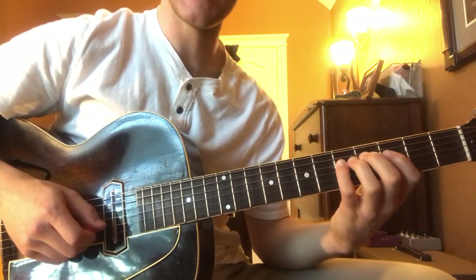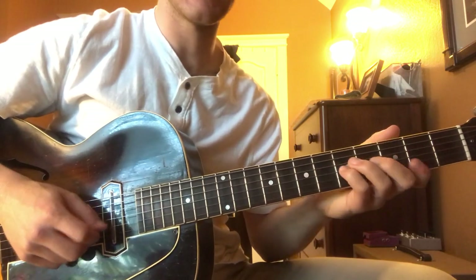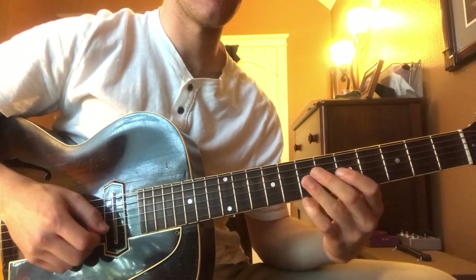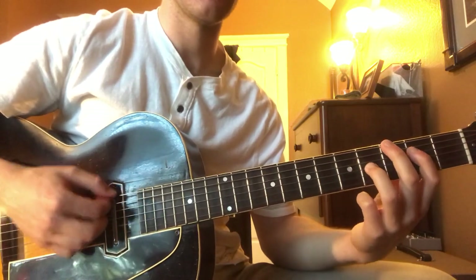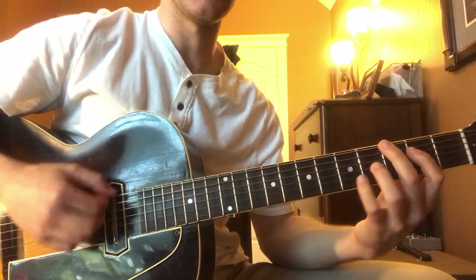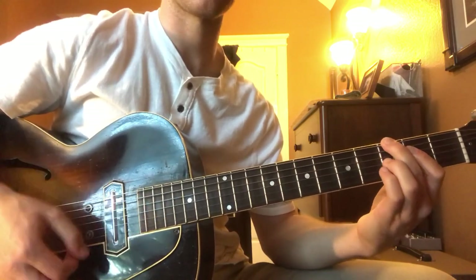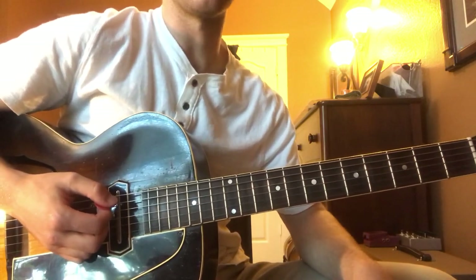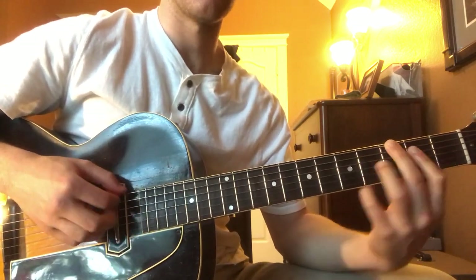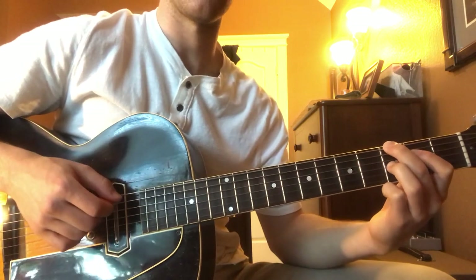We do the same thing for the C chord - that same pattern: E, G, B flat, G, then C, E, B flat, C. Then to resolve back to the G chord, we go B, G. The progression goes G, C7, G, G, G, C7 - that's the first six bars of a blues: 1, 4, 1, 1, and 4, 4, then back to 1.